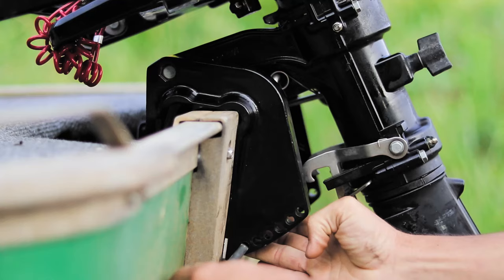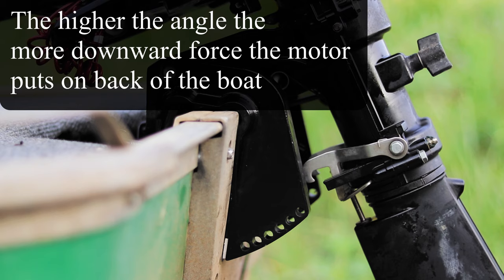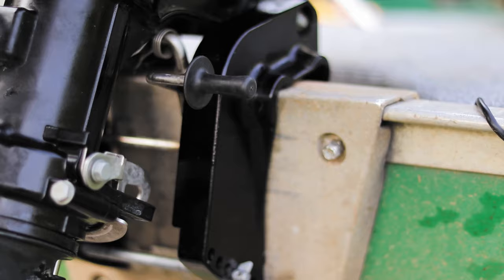This outboard has six positions. The lowest one will be the least aggressive — we'll call that position number one. Position six is the most aggressive; that's where the motor is at the highest angle, so it's going to put the most downward force. There's actually a seventh position called shallow water drive.